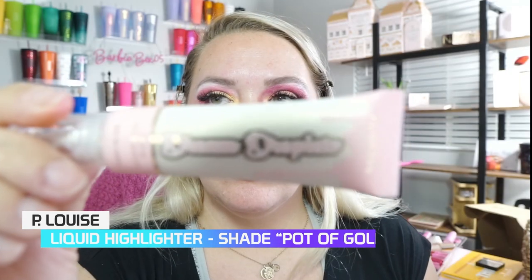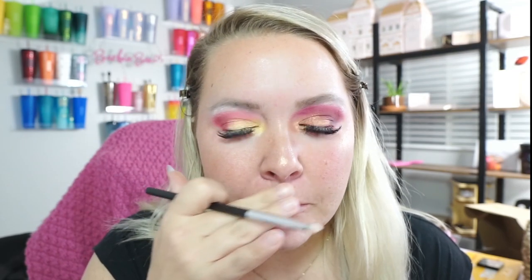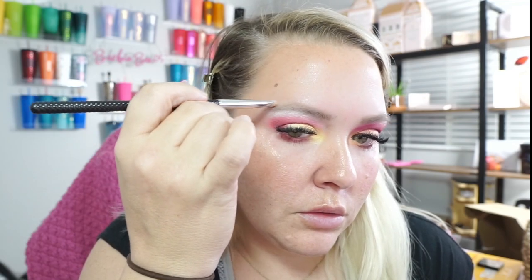Now I'm going to marry these together a little bit. We're going to go in with the P. Louise and buff it in. A little goes a long way. Just need my finger a little bit more than anticipated — down the bridge, cupid's bow, just a little bit right there.